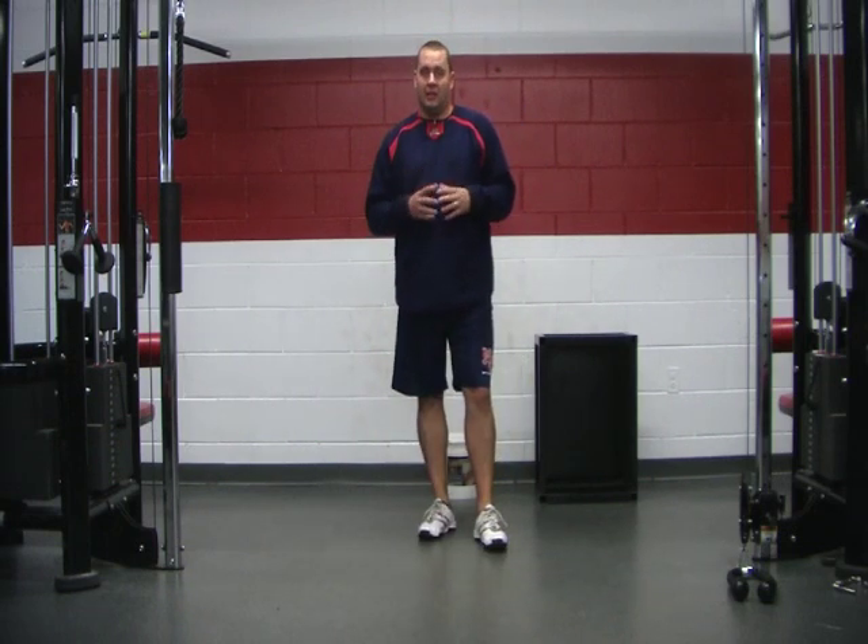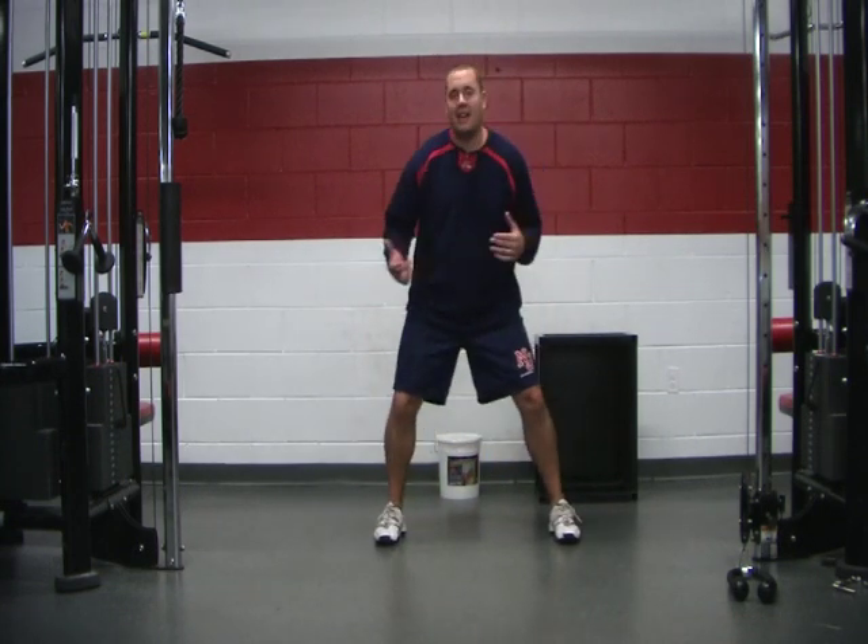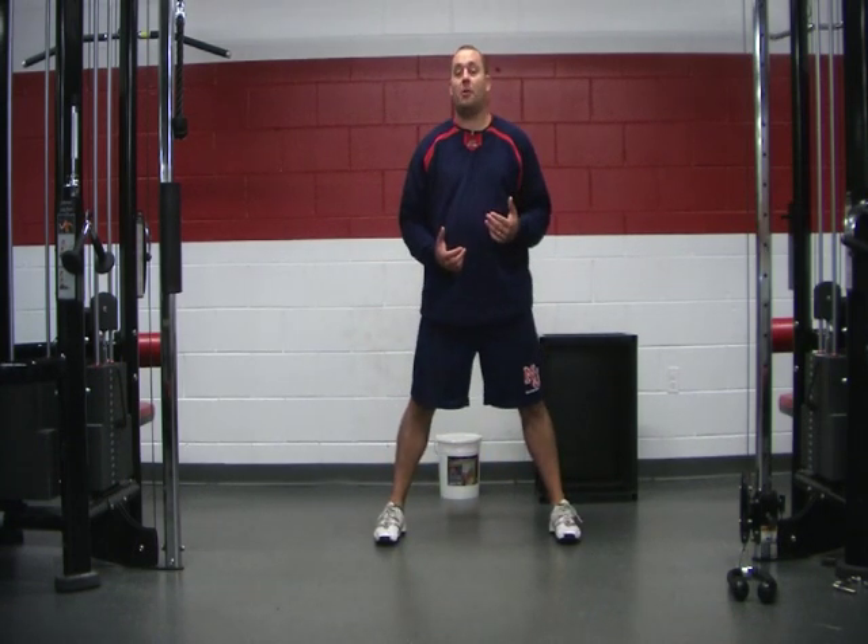All right guys, Coach Dan back with you at BaseballStrength.com. Today we're going to talk about lateral movements — your body moving side to side as efficiently as possible.